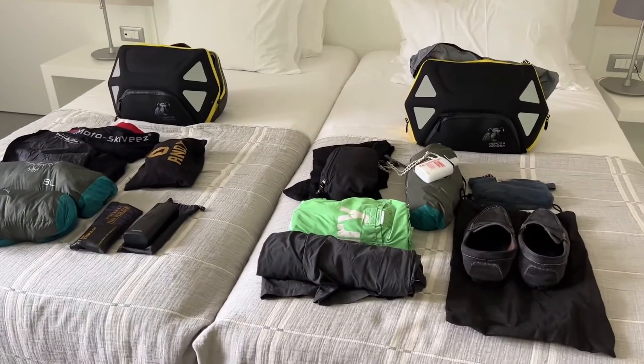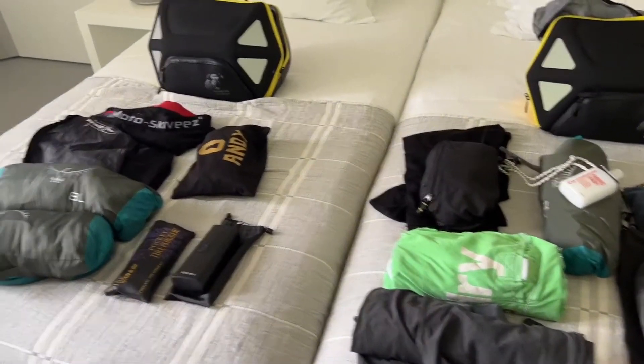Welcome to another three-minute video. Here we are in Nazare, Portugal, and this one's all about how to pack light. How can you fit everything you need on a Tuono — 20 litres of luggage space for two weeks? Seem impossible? Well, no, it's not really.